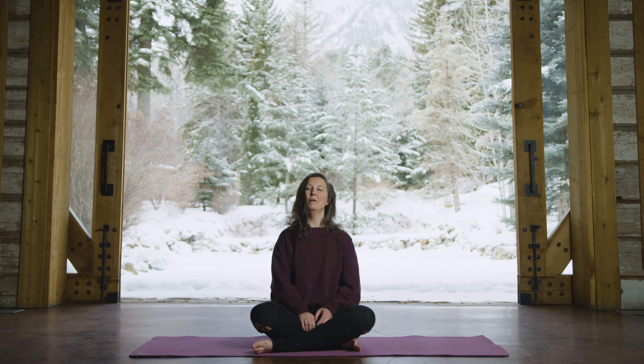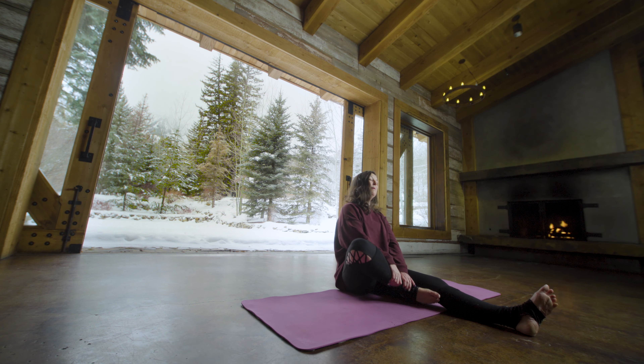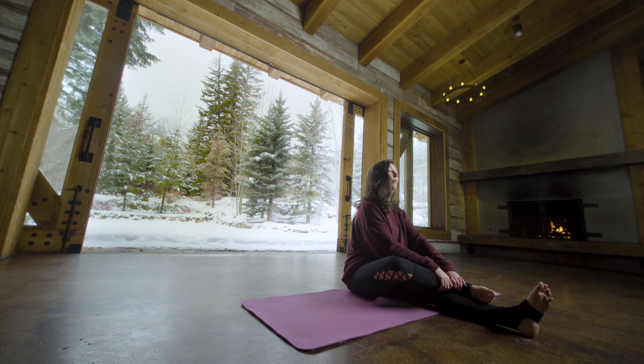Coming to a seated position, you're going to take your right leg, extending it out in front of you. Pick up the lower left leg and rest it on top of the right thigh or below the kneecap.